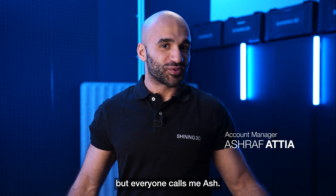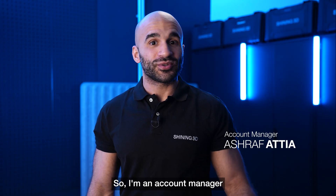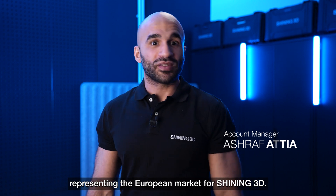Hi everyone, it's Ashraf here. Everyone calls me Ash. I'm an account manager representing the European market for Shining 3D.